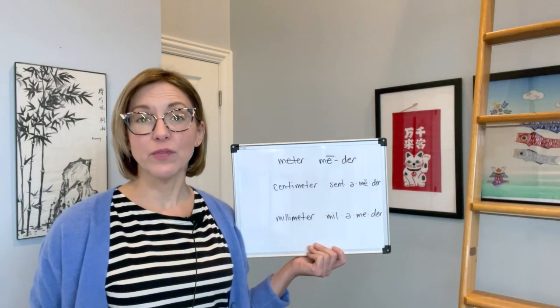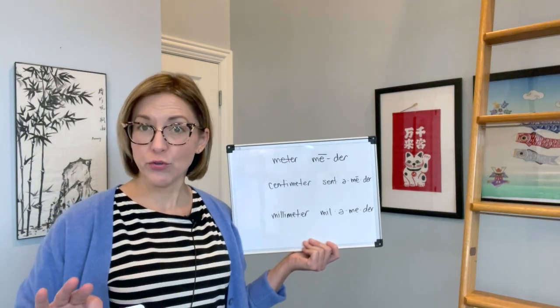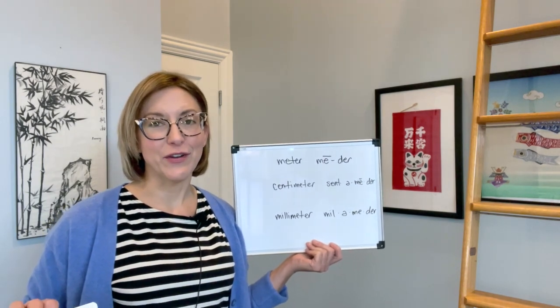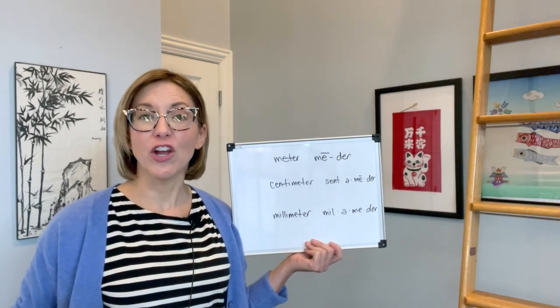Now for the der — this is actually a flap T, which I like to teach as a really fast D. To do that, you're going to touch the tip of your tongue to the top of your mouth, super fast, almost to your front teeth but a little bit further back, kind of where the skin just starts the roof of your mouth. D, d, d, d.